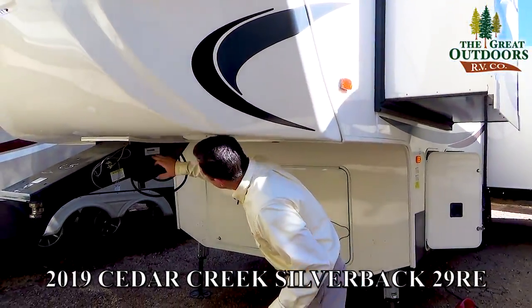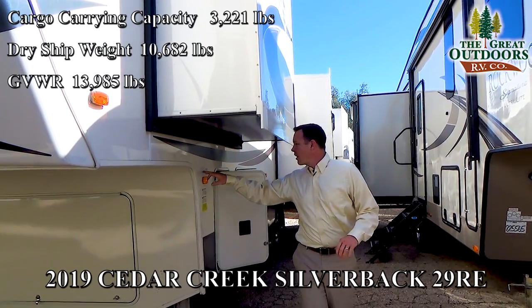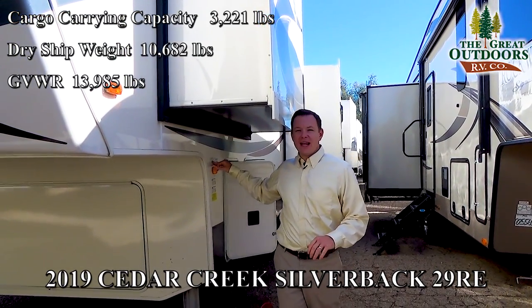Some overall specs on this particular camper: the dry weight is 10,682 pounds, and it has a GVWR of 13,985 pounds. This is 33 feet 11 inches, with 67 gallons fresh water capacity, 80 gallons gray water, and 40 gallons black water.